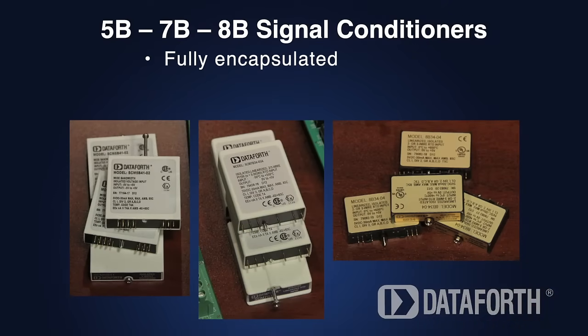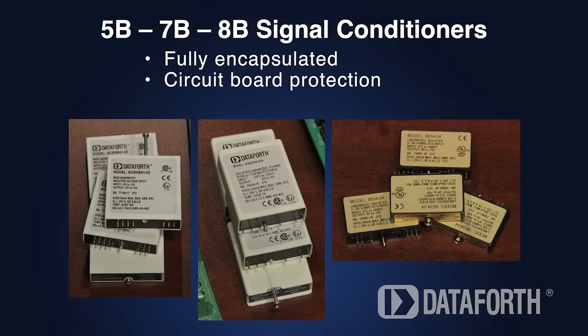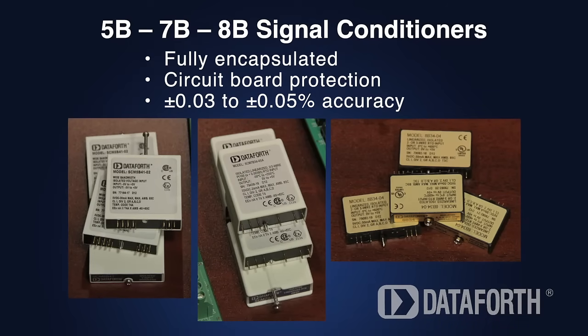Our fully encapsulated signal conditioners are designed specifically to protect electronic circuit boards against moisture, corrosive gases, and liquids. All ensure outstanding accuracy.